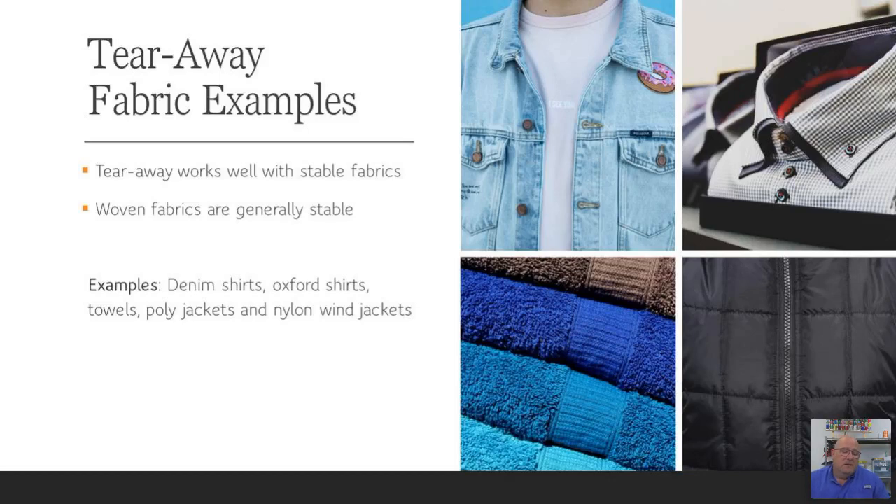Tearaway fabric examples include denim shirts, Oxford shirts, towels, polyester jackets, nylon jackets, tote bags, nylon backpacks, and canvas tote bags — things that are completely stable with very little to no give or puckering when you embroider them. Regarding towels, I prefer the crisp backing because when you take off the excess backing and try to get the little pieces out between text, you don't want to be picking at the towel and pulling the strands. The crisp style breaks away during the embroidery process and is very easy to remove.